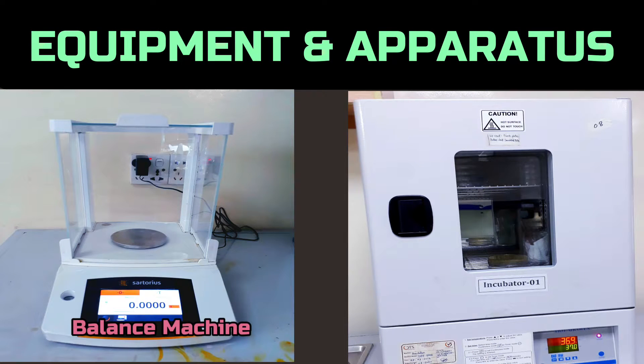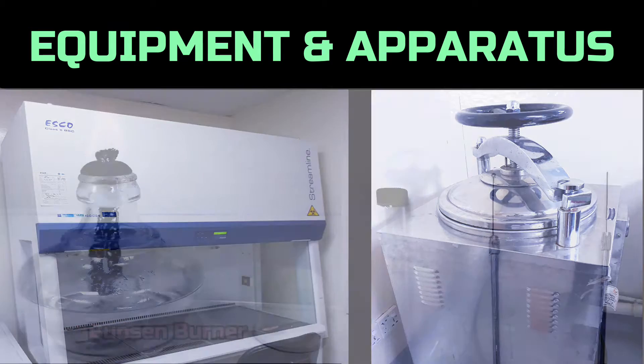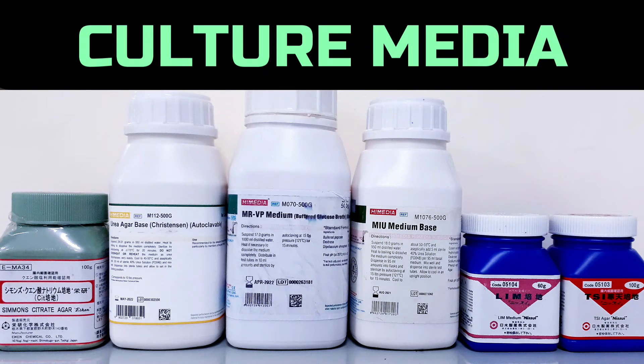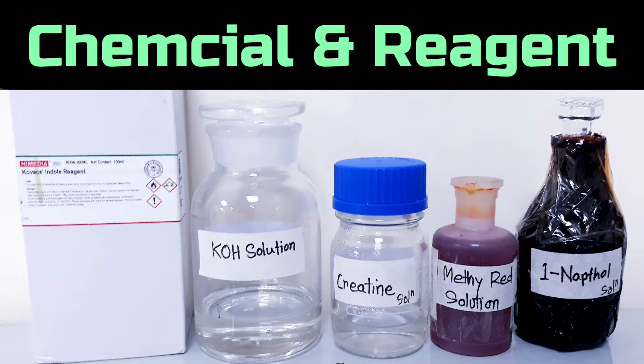To conduct the experiment, we need a balance, incubator, biosafety cabinet, autoclave, burner, screw-capped test tube, inoculating loop and needle, Simmons citrate agar, urea agar base, MRVP medium, MIU medium, LIM medium, TSI agar, Kovacs reagent, potassium hydroxide solution, creatine solution, methyl red solution, and 1-naphthol solution.